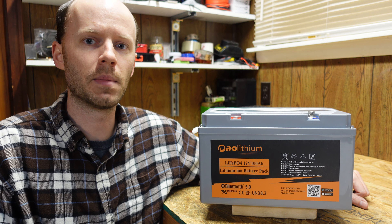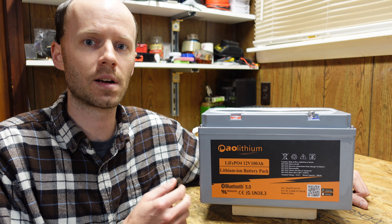Hey guys, I have here the 12 volt 100 amp hour lithium iron phosphate battery from AO Lithium that I reviewed about a week and a half ago on December 17th. This battery had a rating of 200 amps continuous maximum discharge current, and one of my viewers questioned whether or not the cells in this battery could actually support the 200 amp continuous discharge current that the battery as a whole is rated for.